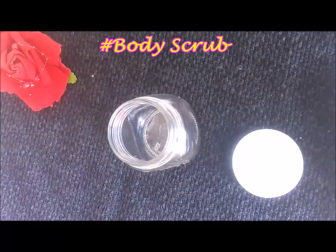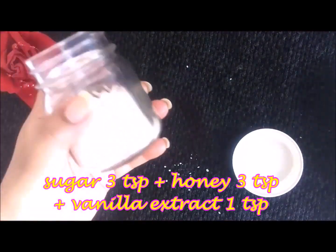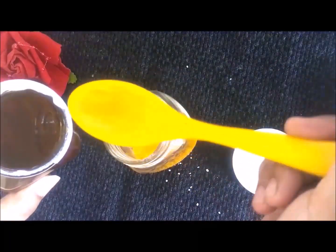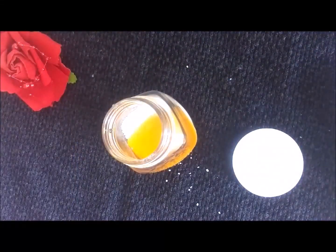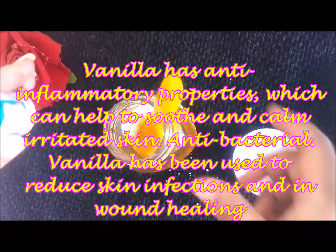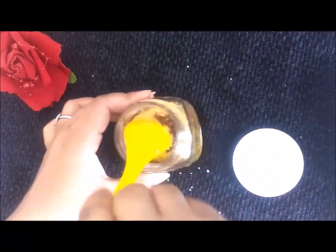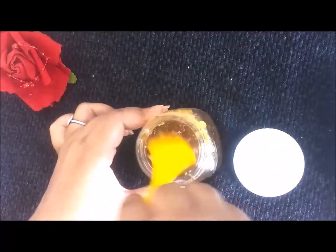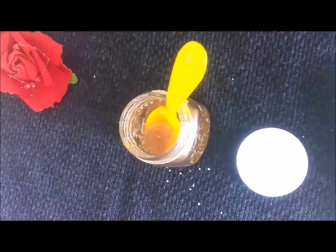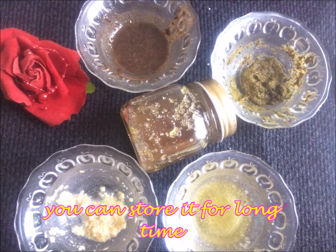Now let's make a body scrub. I have used a container for the body scrub that I store in my bathroom so I can use it daily. I add 3 tablespoons of sugar and an equal quantity — about 3 tablespoons — of honey. At last, I add vanilla essence, which has anti-inflammatory and anti-bacterial properties. It makes the skin smooth, relaxed, and calm, and treats skin infections. If you don't have vanilla essence, you can add cocoa powder or coffee instead. This is a great exfoliation and I will use it daily on my body.